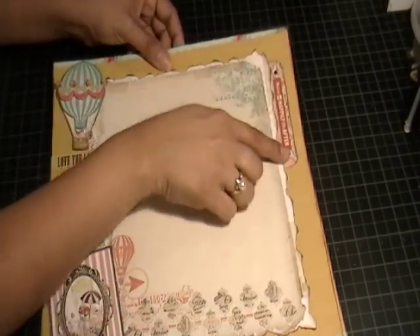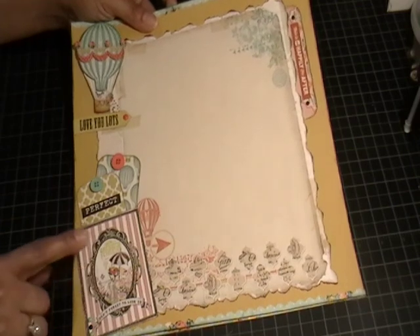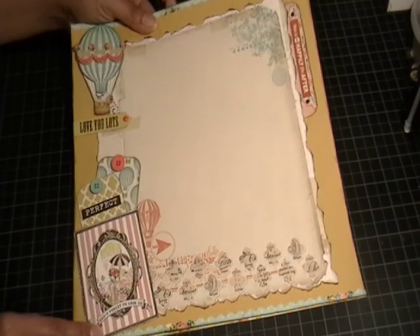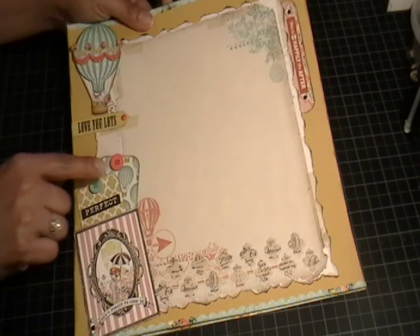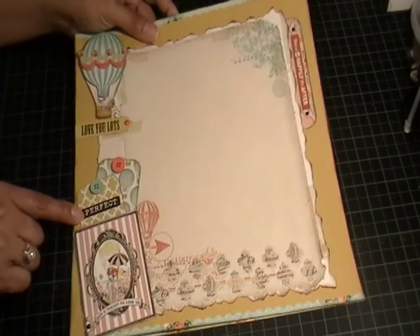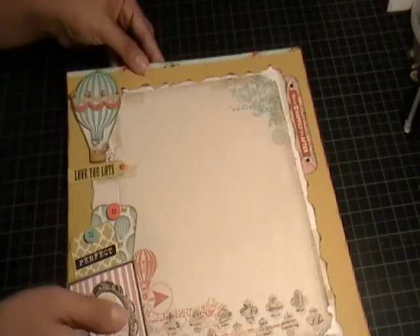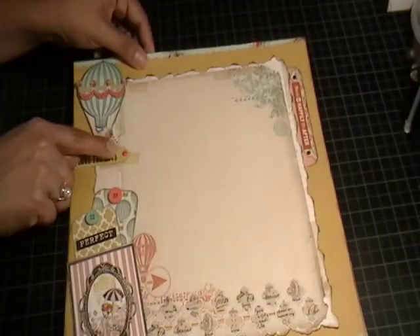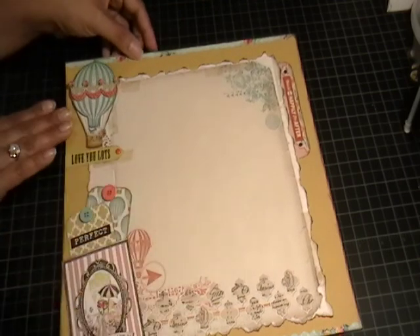I added some enamel dots on either side of that sticker. Over here is a cut-out from one of the pages — there's a sheet with three-by-four cards — and I made this one look like a pocket by adhering it on three sides. I added enamel dots and tucked in two patterned papers with rounded corners to look like tags. I added some decorative buttons and a sticker that says 'perfect.' Up here I added a layered hot air balloon sticker, and underneath a sticker that says 'Love You Lots' with an enamel dot at the end of the arrow.